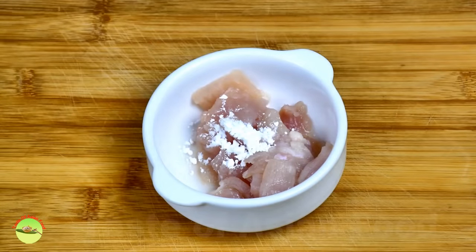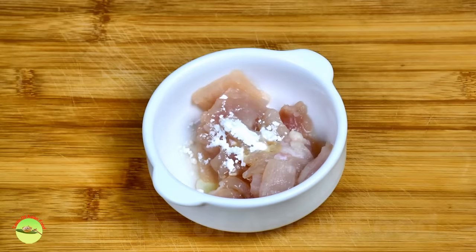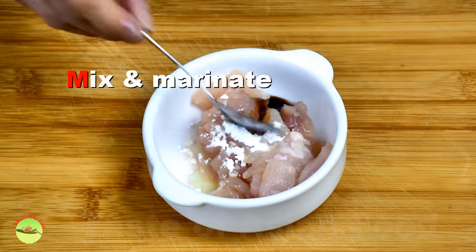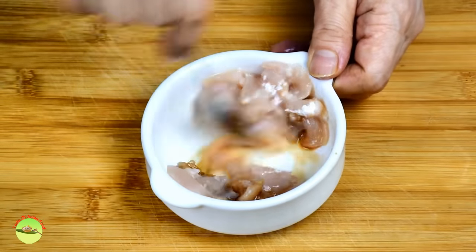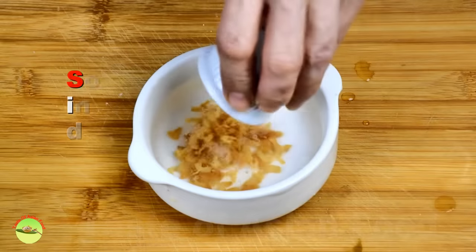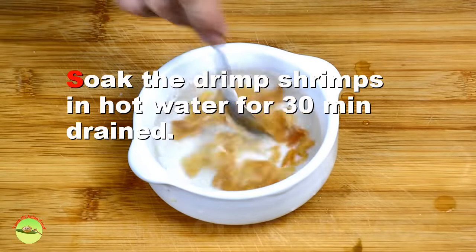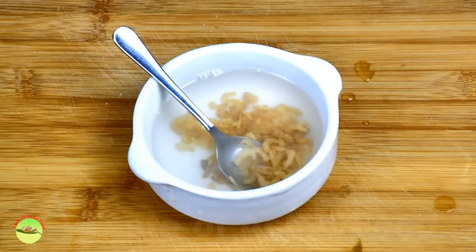As for the chicken, marinate with corn flour, some oil, and light soy sauce for half an hour or more. As for the dry shrimps, soak them in hot water for 30 minutes, then drain. They will be hydrated and ready to use.